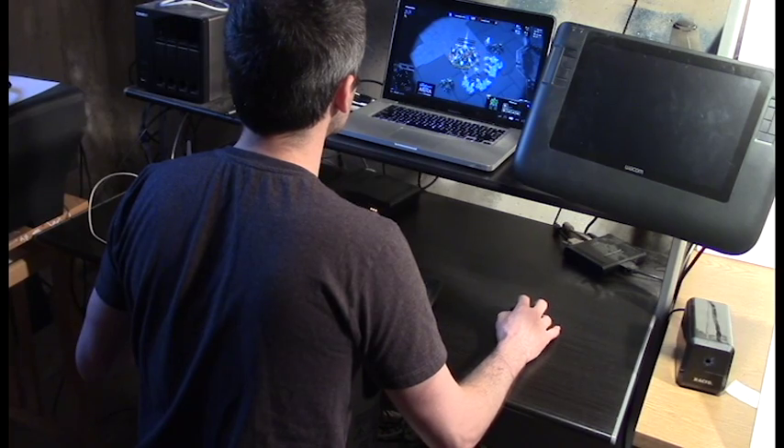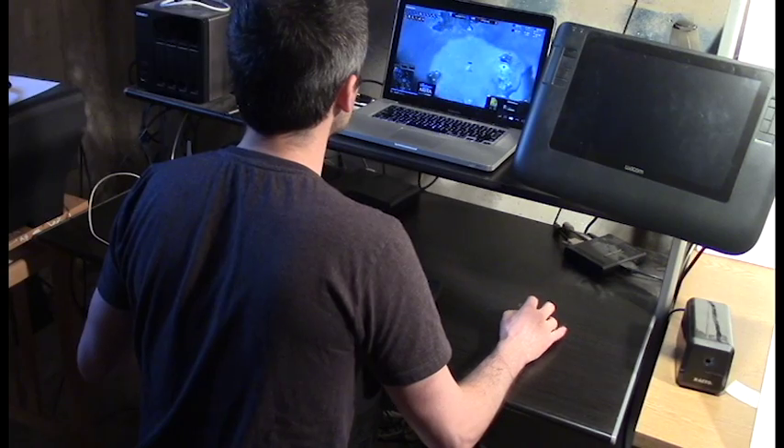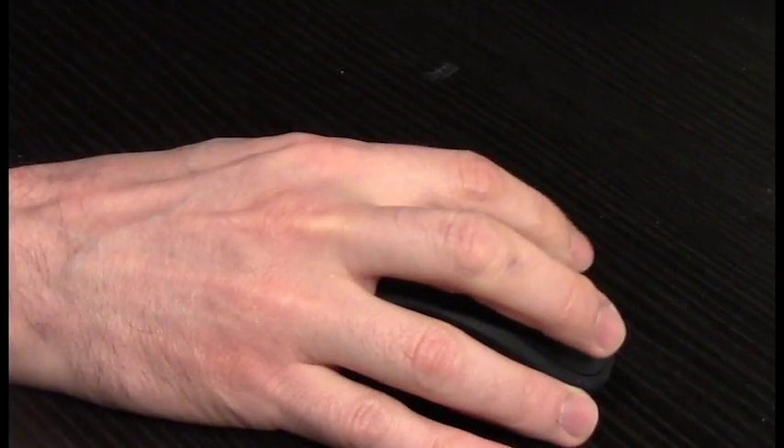One of the issues with these malfunctions in the hand and arm from drawing is just overuse — using the same little muscles and tendons over and over again. If you can just reposition yourself a little bit, that can make such a big difference. Having a Cintiq and a tablet to the side can be very healthy. You may even find there are different things those different tools can do better.